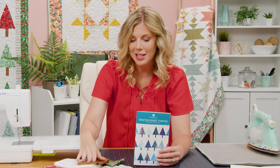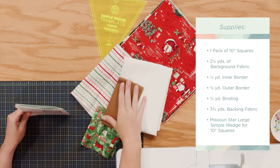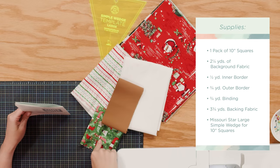The pattern also calls for you to use the scraps out of your layer cake for the trunks, so you can just decide which you want to do. I just really wanted those trunks to pop. You're also going to need three quarters of a yard for your outer border and three and three quarter yards for your backing using horizontal seams.